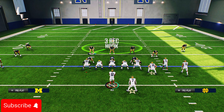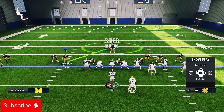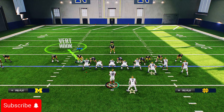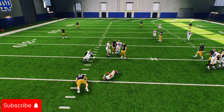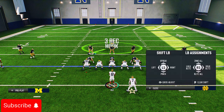Remember: shift your D-line to the right, pinch your linebackers, shade underneath, then RB guest pass. You don't have to do the guest pass but you can if you want. Snap it and you're going to see easy A-gap pressure — that's the easy setup to run right there.